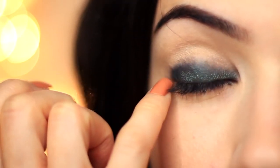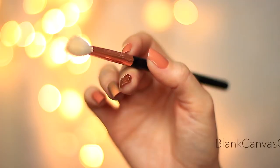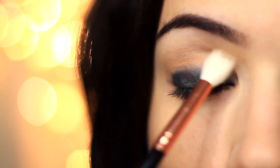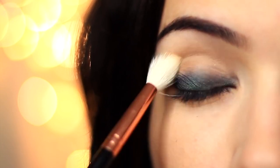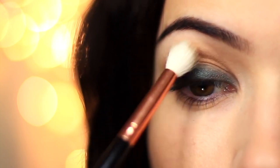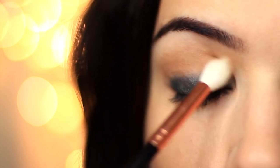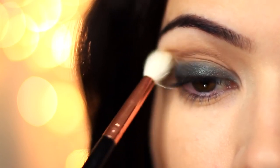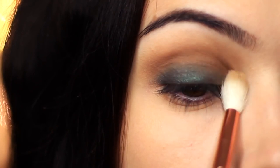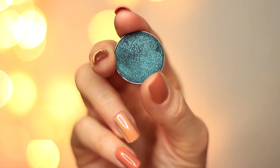Now we need to create a fade — we can't have harsh lines. So we're going to take that medium matte shade and that fluffy brush. Grab your favorite blending brush and apply a little bit of the shadow, blending over and back above the eyeshadow we've already applied. Very slowly build this up; you don't want to go in with too much eyeshadow because then you'll have a lot more blending to do. Just work over and back, and don't worry if you go over the green — you can always go back in with a little more green to make sure it pops.